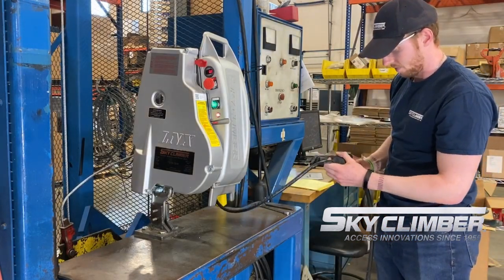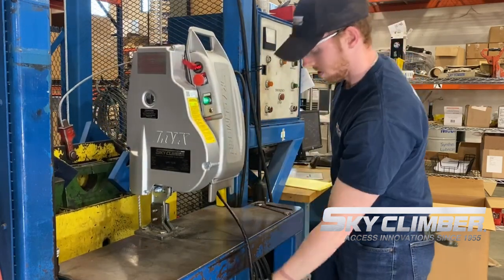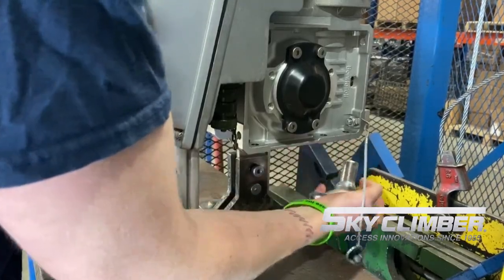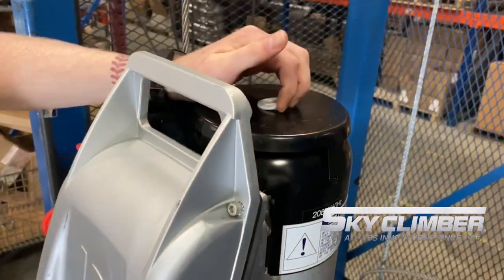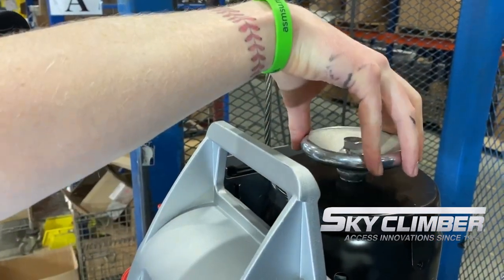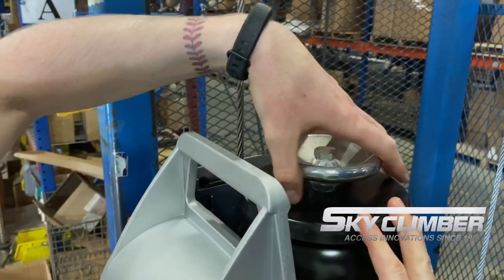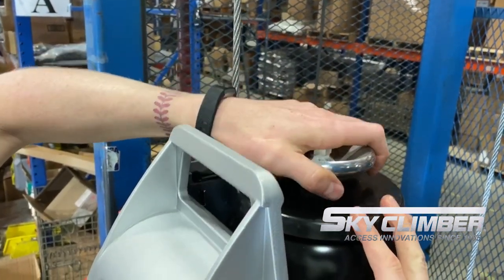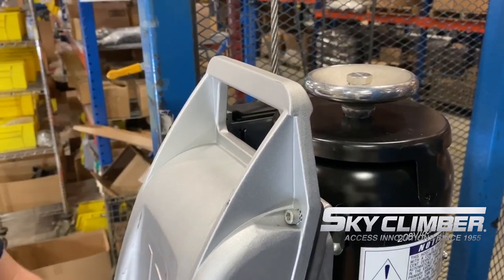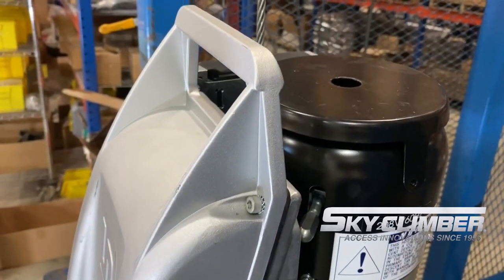In a no-power situation, there may be a point where your overspeed device is tripped and you have no power. On the back side of the hoist there's an emergency hand wheel. Go ahead and unscrew that from the bottom. On the top side, take the gray plug out. There are slots on the hand wheel that will slide over the top of the shaft and lock onto a roll pin. What you'll have to do is pull up on your controlled descent handle and crank the emergency hand wheel at the same time, which will allow you to manually crank the hoist in the up direction until your jaws reset. Once you do that, take your handle out and pull your controlled descent handle until you reach the ground.